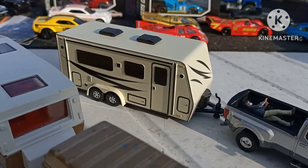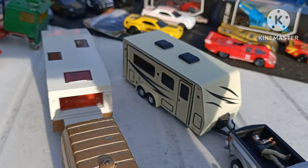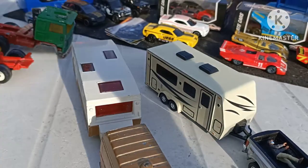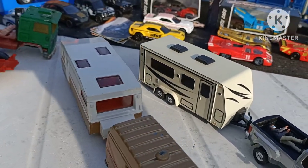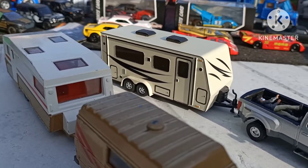I've got this Greenlight caravan out from my collection just for a size comparison. They are pretty much the same scale, same width, and Greenlight states that they're 1:64 scale.